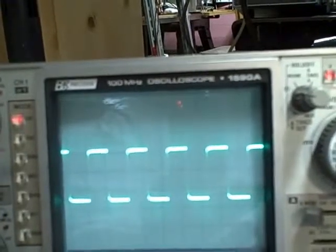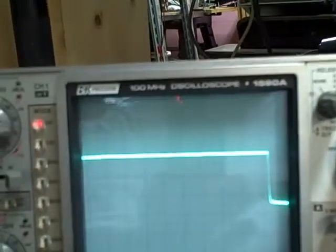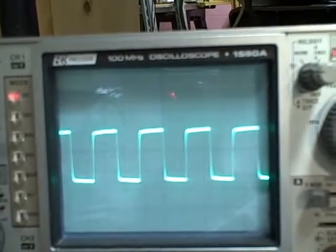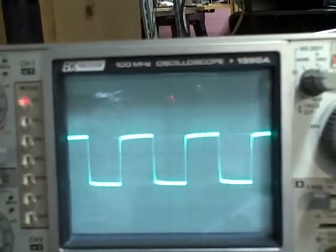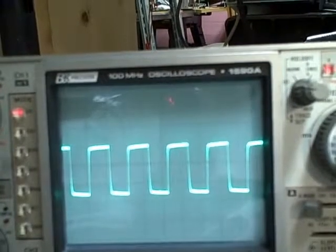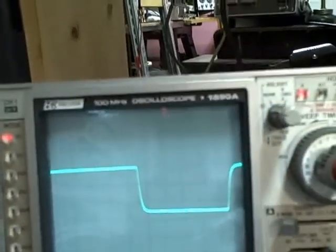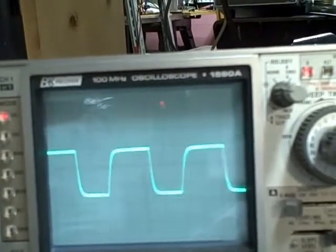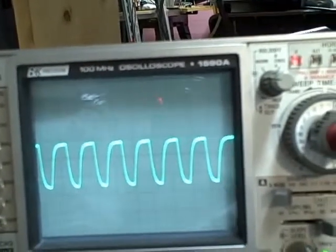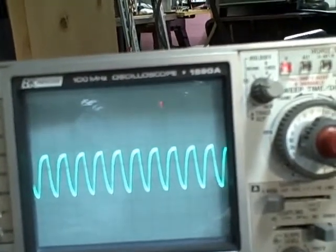We're on times 1,000, so we're starting out at 10,000 Hz. Let's increase the frequency. There's halfway. There's maximum. And the final setting, times 10,000 — starting out at 100,000 Hz and increasing frequency. There's halfway. There we are — 1,108,000 Hz. This would be 1 megahertz here. One million, one hundred and eight thousand.